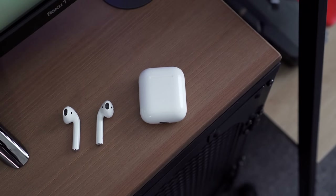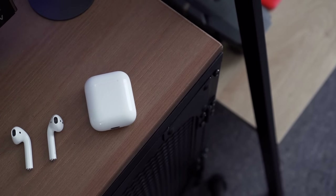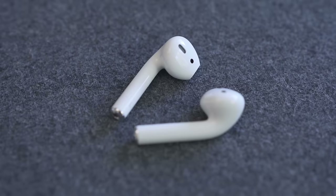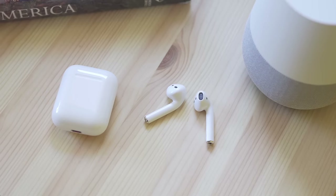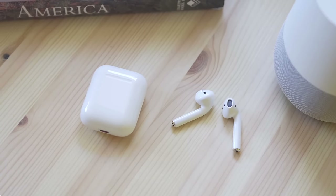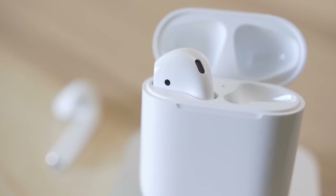Apple's AirPods might be one of the more reliable Apple products out on the market — at least for me. 9 times out of 10, I can take my AirPods out of the case, toss them in my ears, and they work perfectly. Unfortunately, no product is actually perfect, and some users have reported connectivity issues with their AirPods — more specifically, a particularly irritating problem where one AirPod drops the connection intermittently or stops working altogether for no reason.